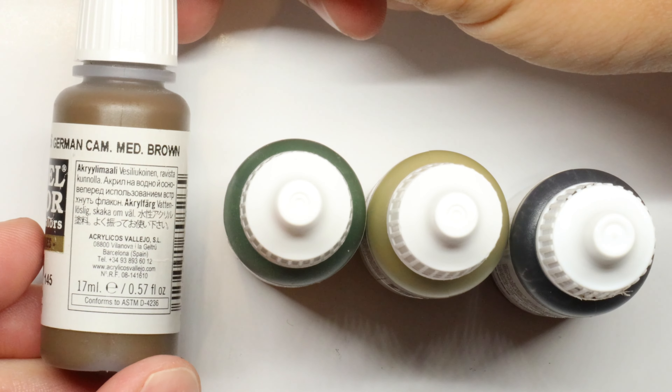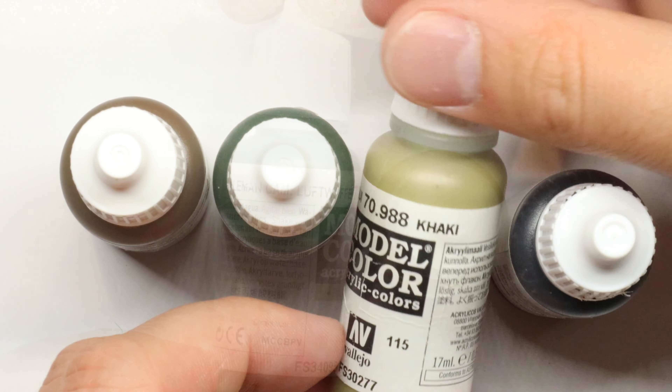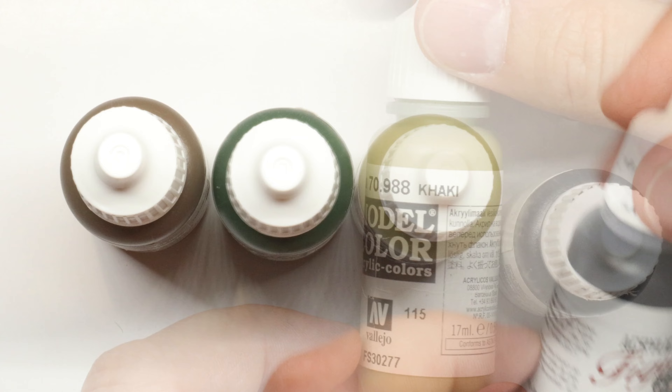For our camouflage, we'll be using four main colors: German camo medium brown, German Luftwaffe camo green, khaki, and flat black.